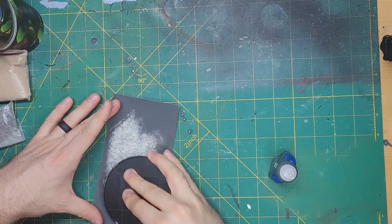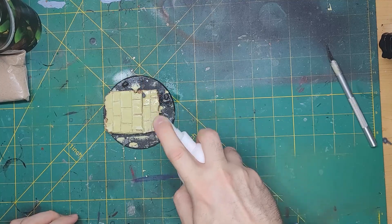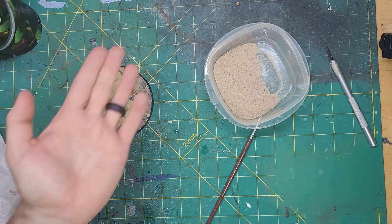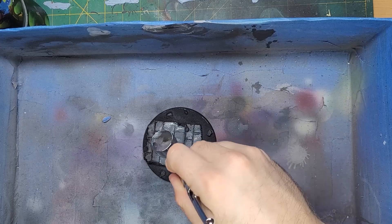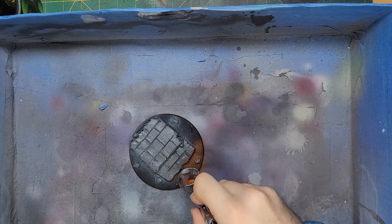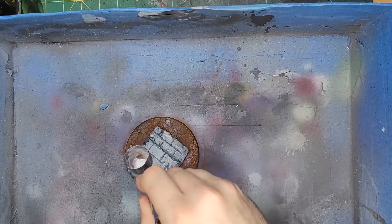I then glued some skulls and rocks onto random spots around the base, just to give it some added flavor. After spraying the super glue with some quickset, I took some PVA glue and spread this around the base and in the cracks of the stones. Sprinkling sand will give me the base for the ground, and putting sand in between the rocks will mimic grout. We just have to wait for that to dry and prime it. Airbrushing will be done to save some time — the first color will be Mechanicus Standard Grey for all of the stones and rocks. Next, I sprayed the sand with some Mournfang Brown to give it a dirt-like color. A final light spray of White Scar was applied to the tops of the stones and rocks.